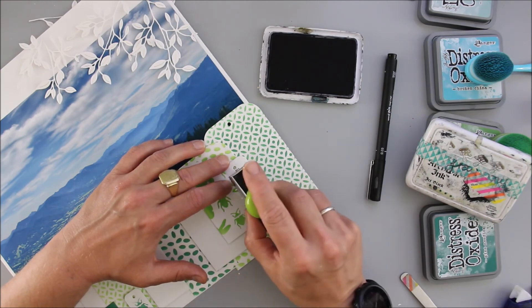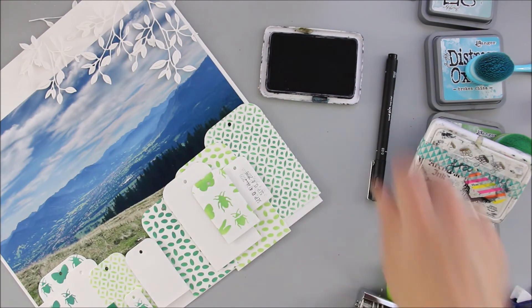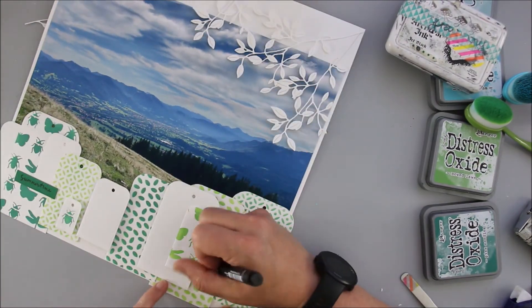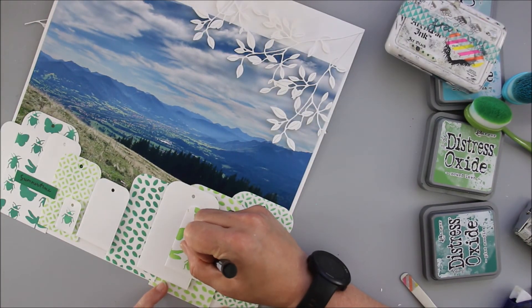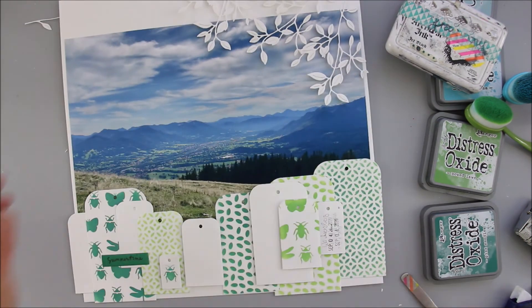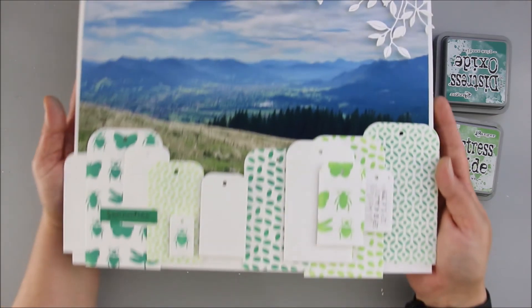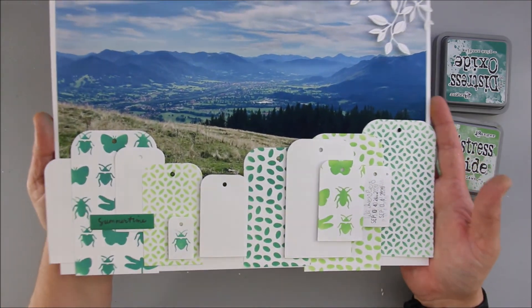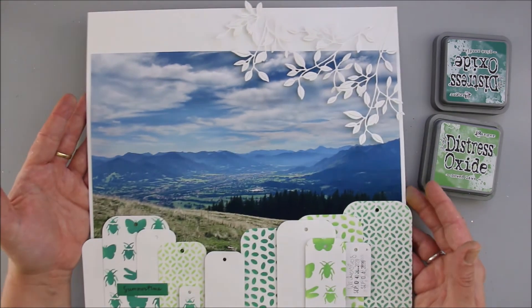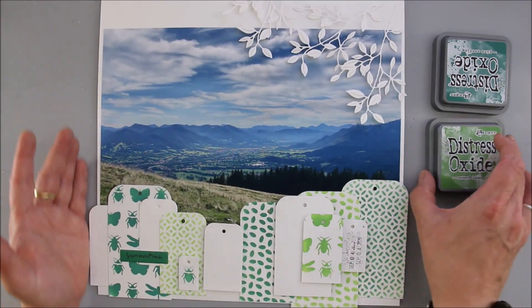To finish the layout I simply added the when and where, and that's it. I absolutely love the finished layout and I hope you had fun watching me create it. I hope you'll join tomorrow because tomorrow is the day of my sketch and I'm really looking forward to it. Have a nice day! Bye!